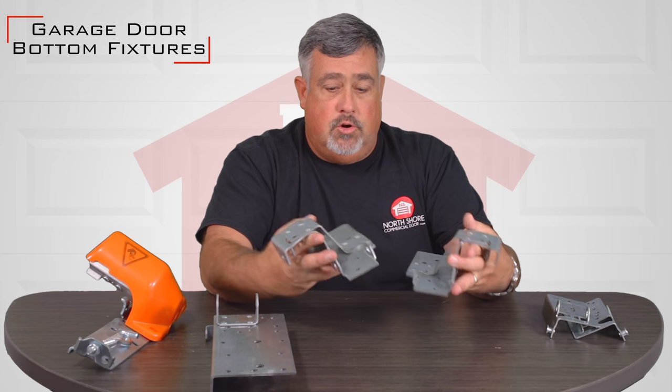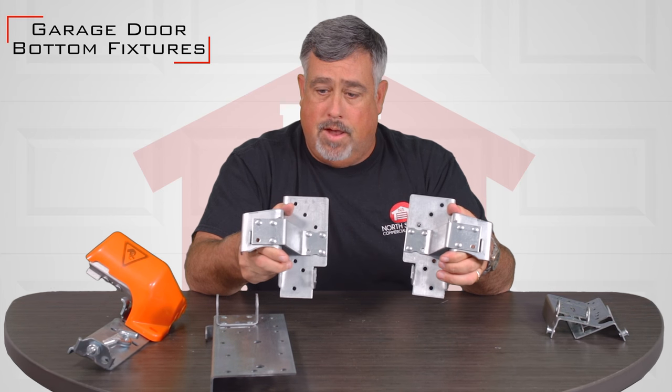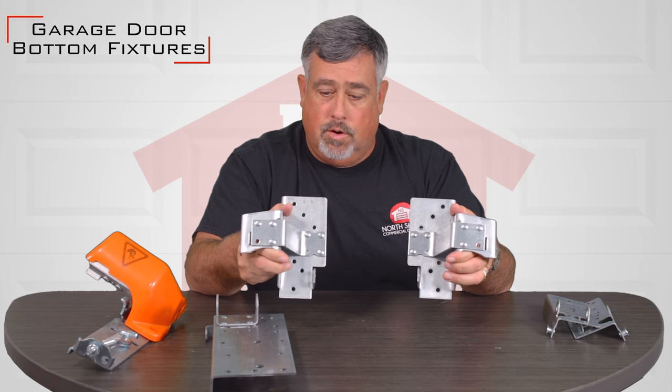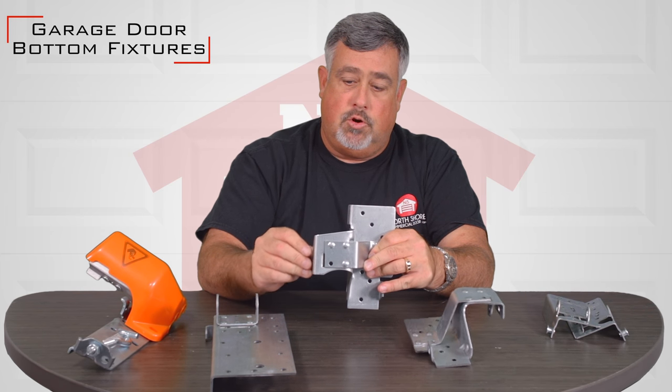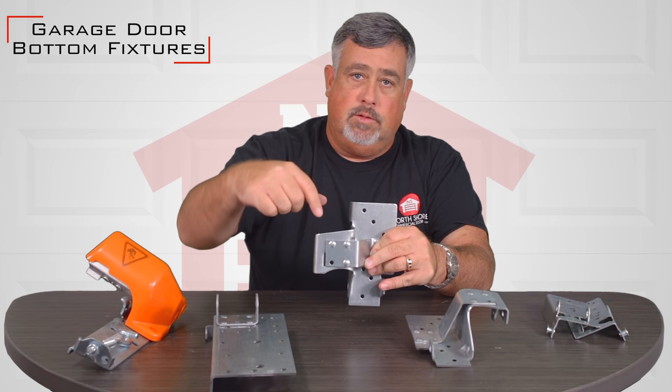These are low headroom bottom fixtures, and how these work is this part here actually spans the track and the cable is attached on the outside.